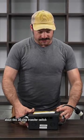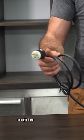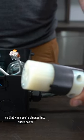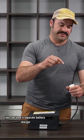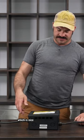One thing that's really great about this 30 amp transfer switch is that it comes pre-wired. Right here we have a connection for the inverter, and here we've got a connection for a charge controller, so that when you're plugged into shore power you can have a separate battery charger that charges your house batteries while you're plugged in, which is nice.